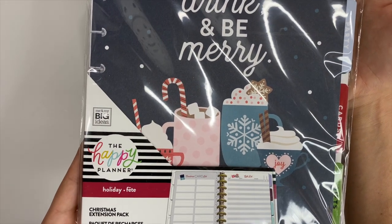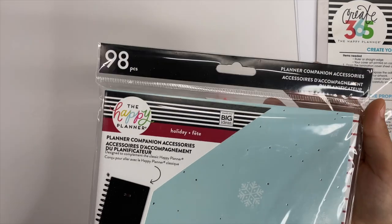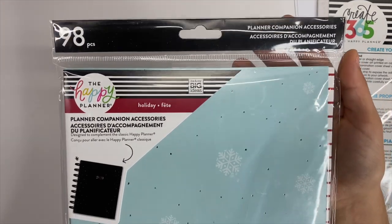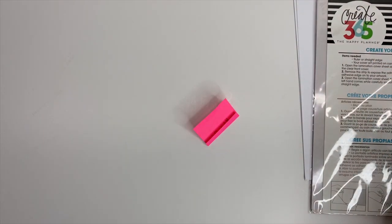This is a Christmas extension pack, also from the Happy Planner. And then this is the Christmas companion pack, which again is from the Happy Planner. I will link to each one of these items individually down below as well.